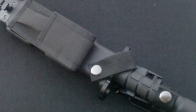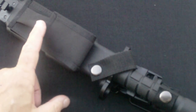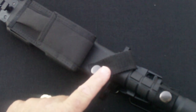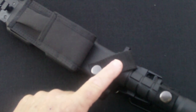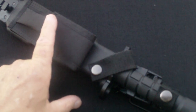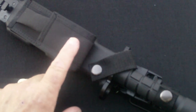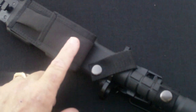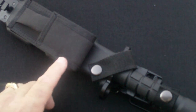Hello channel friends, this is W. Copeland 38, and today I'm bringing you a video about a Smith & Wesson SW-3B Special Ops M9 Bayonet. It's from the Special Ops Forces and is made to be fixed to several different types of guns. This one fits my Mossberg 590, and you've seen the video about that. It's a fixed blade knife.